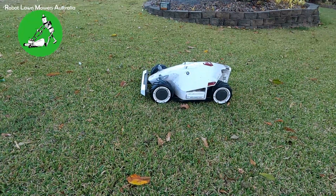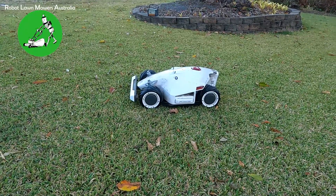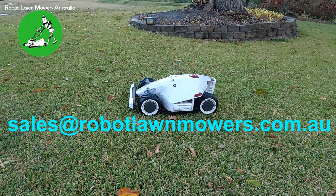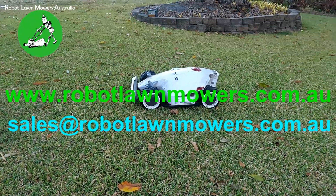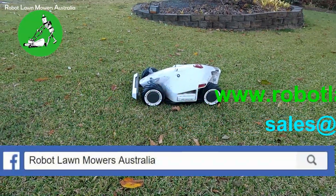As always, email us at sales@robotlawnmowers.com.au if you've got any questions. Check out our website at www.robotlawnmowers.com.au, or find us on Facebook or Instagram — just search for Robot Lawnmowers Australia. Thanks for watching, see you in the next one.